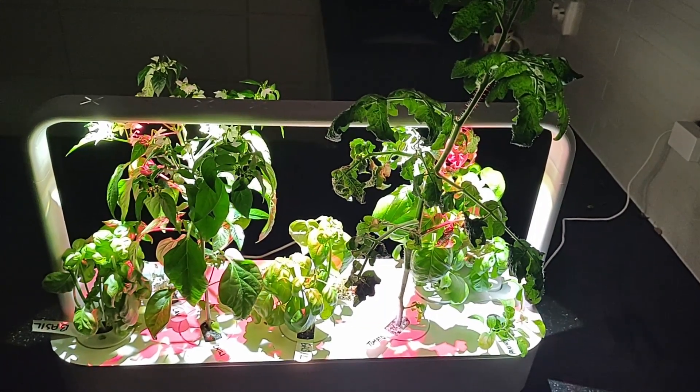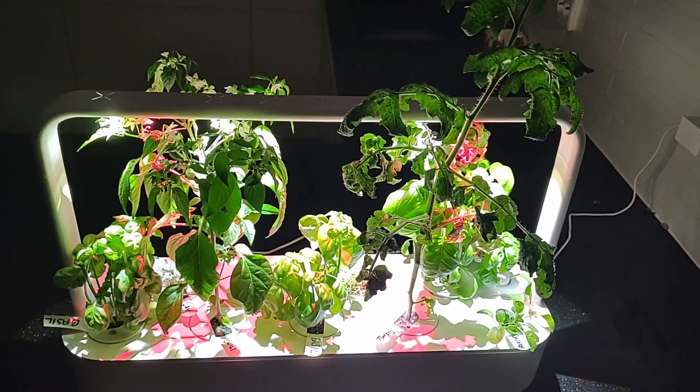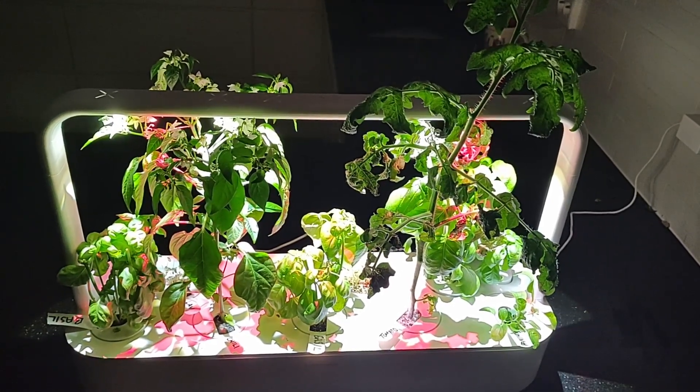Hello everyone and welcome to the week seven and eight update of the Nordic Lavender Smart Garden 9 update.